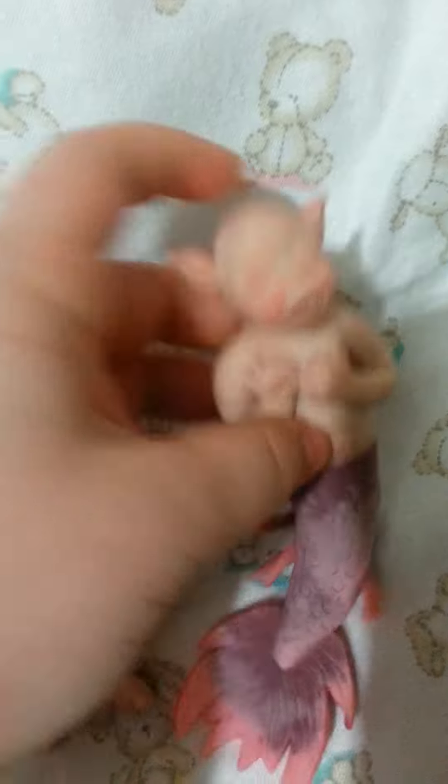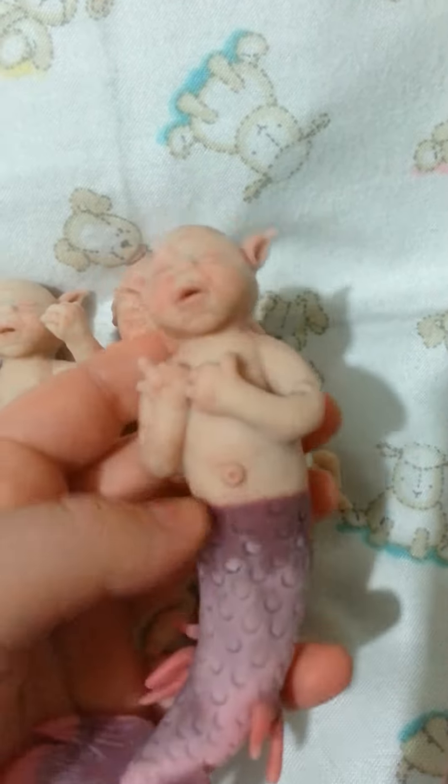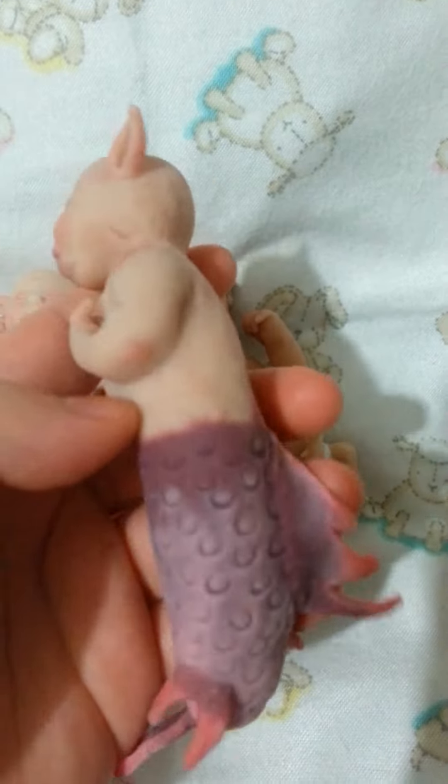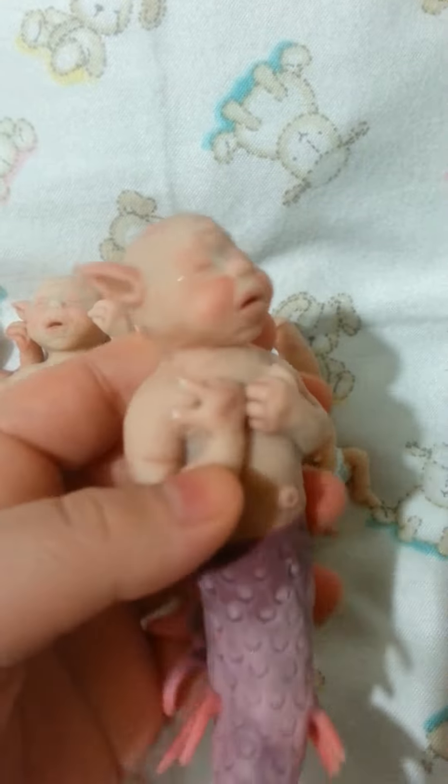I had a request for some of the babies to have their arms attached like this. So if there's a baby that you like and you'd like the arms attached to it like this, just let me know and I can do that for you.